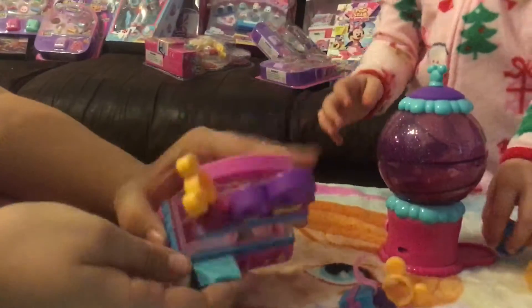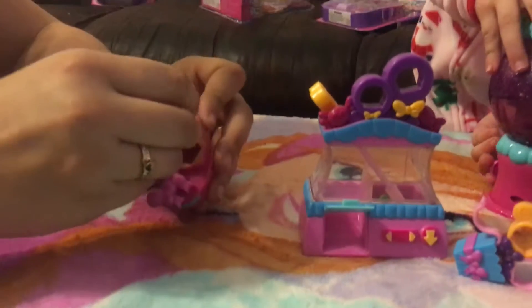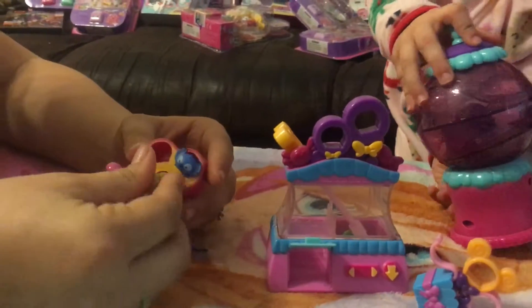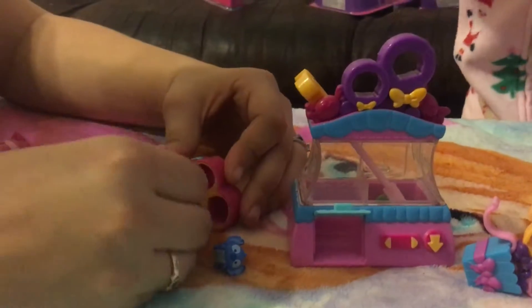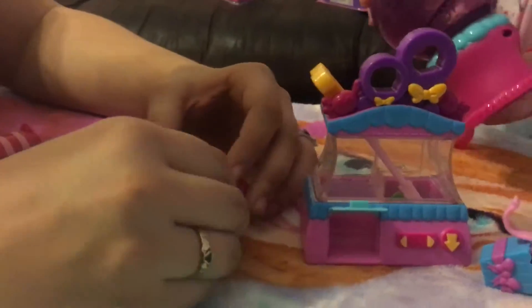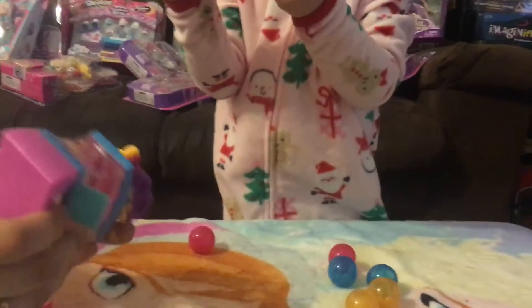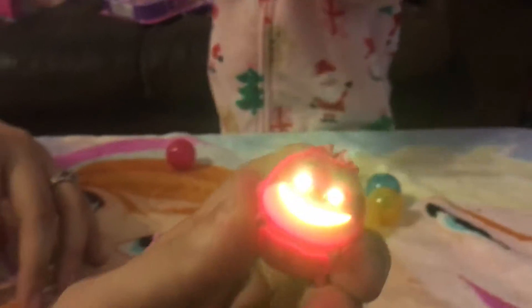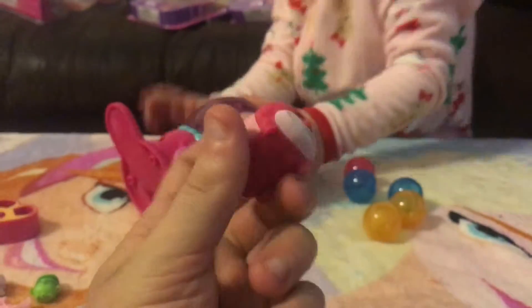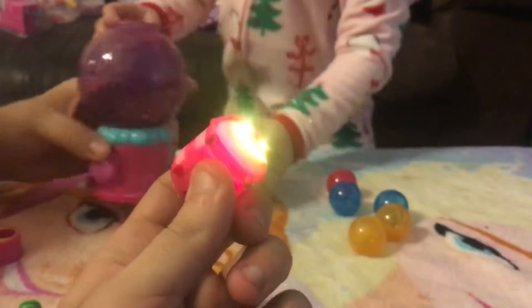And then for the little Zoom Zooms that come with it: there's a Stitch, there's an alien — these are the special colored edition. There's a Marie, and Donald — yellow Donald. And then the purple Marie will light up the Cheshire Cat, which is pretty cool. There's people!